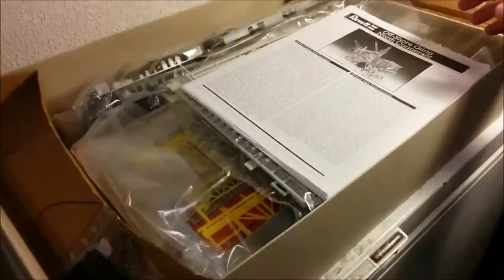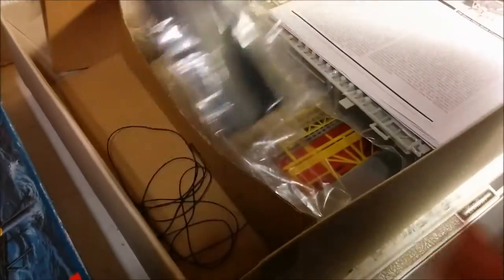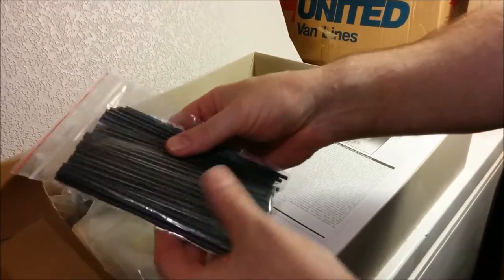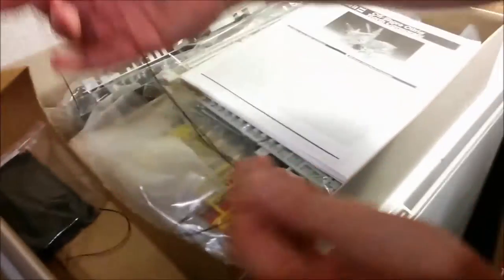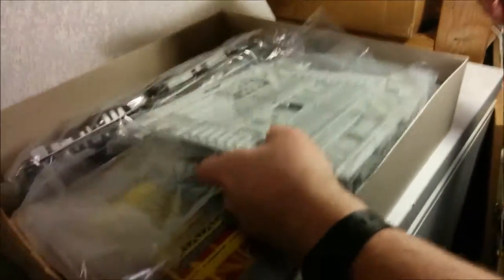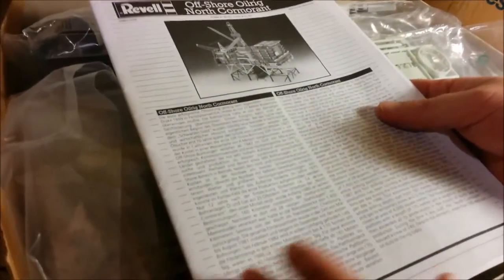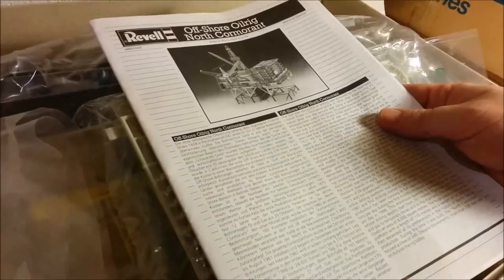I've mucked with the contents a little bit, but basically you've got a lot of what people disparagingly refer to as 'drinking straws' along the side — those were already in a Ziploc bag — as well as string for rigging the cranes. Everything is in separate bags, and we'll take a look at what's in those bags and also at the instructions. This is your standard Revell of Germany instruction manual.